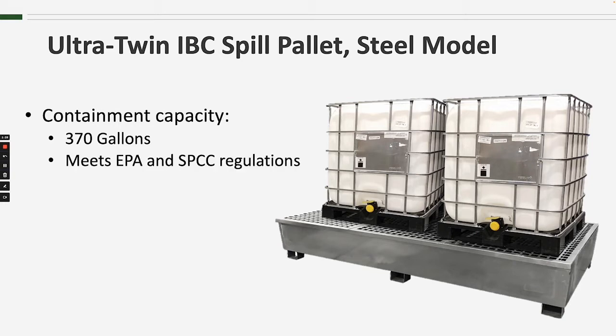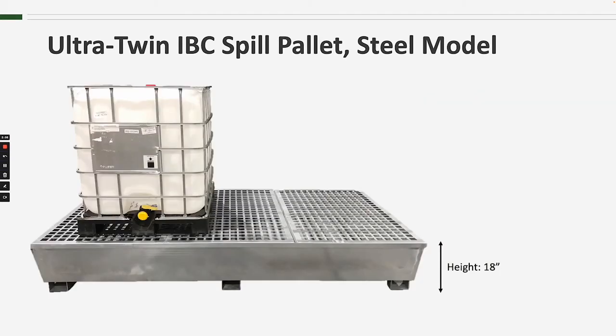That means it will comply with EPA spill containment regulations for up to and including 370-gallon totes. Now you may be wondering how a 370-gallon sump meets the regulations for two tanks that, at a minimum, usually have 275 gallons each. That's a great question, but rather than taking the time to explain it here, I'm going to add a link below to a different video that explains the regs in detail.